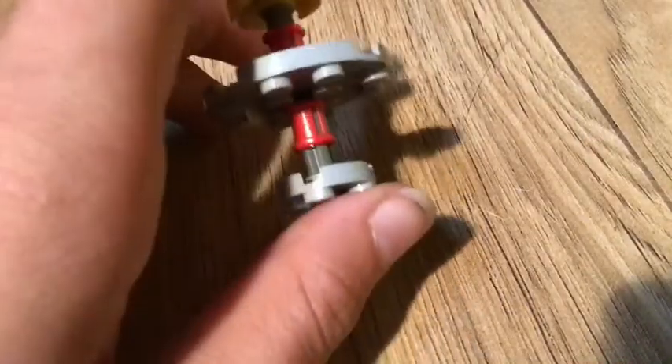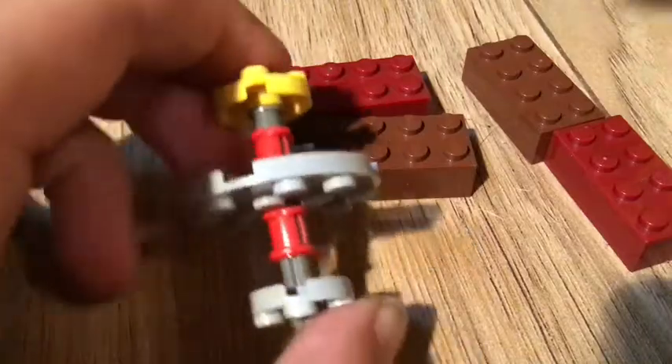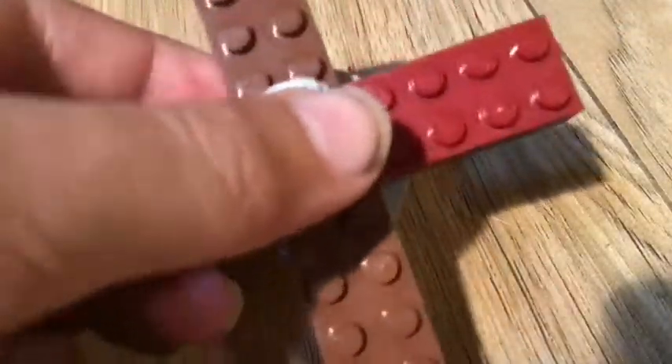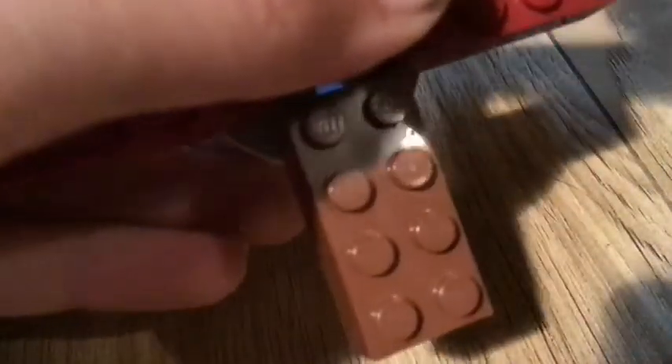Now it does stop spinning quickly. So if you want to keep it spinning, that's why you need all these pieces. You can use other pieces that you want to use to spin it. But there you go — now you've got the Lego fidget spinner. And yes, it does spin. I'll show you. There.